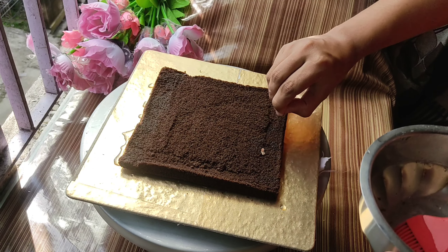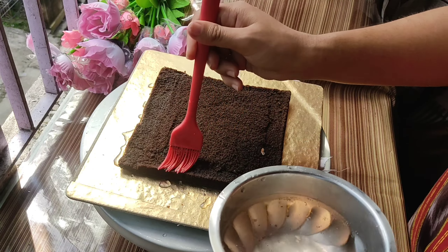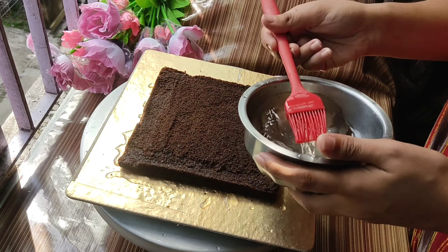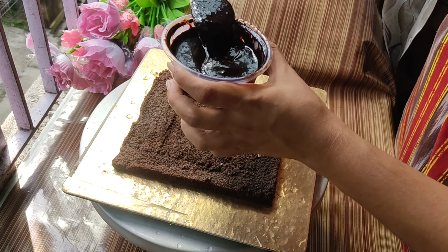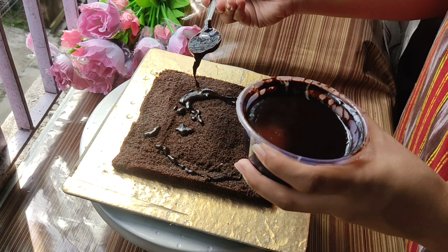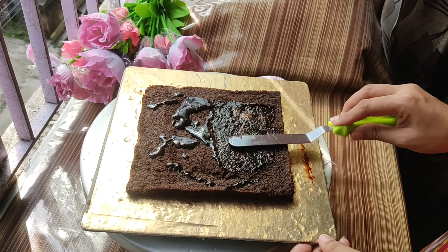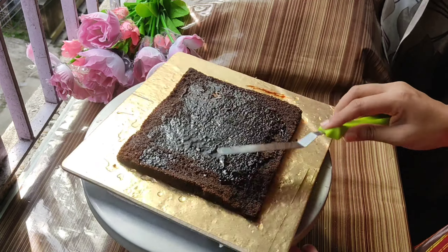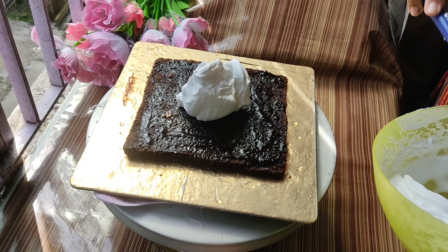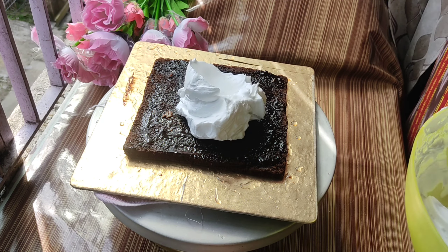Chocolate cake can be a bit dry, so I have soaked it in normal sugar syrup. If you want, you can use cherry water or coffee syrup instead. I have soaked it in normal sugar water. Now, this step is optional — you can skip it. But if you do it, the taste of the cake will double.